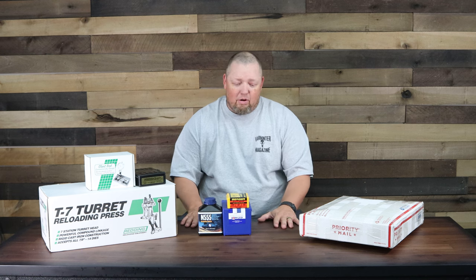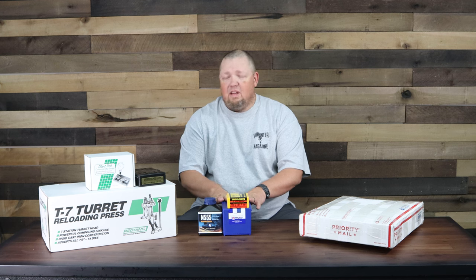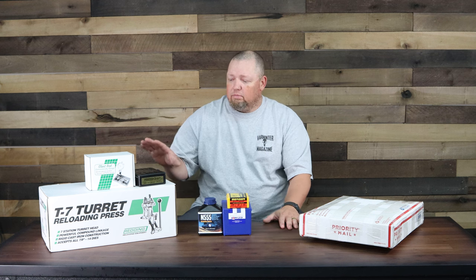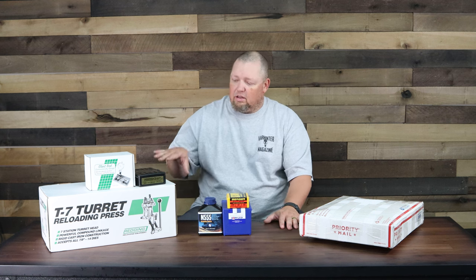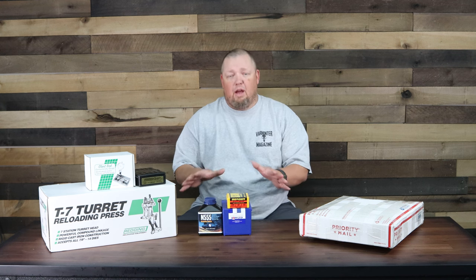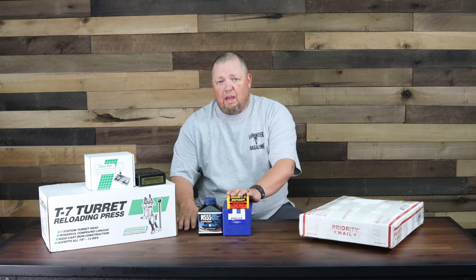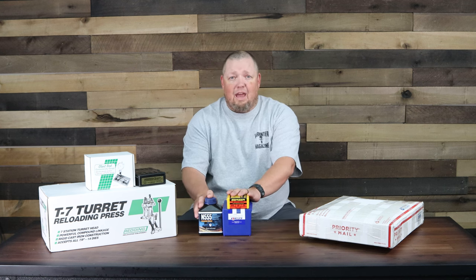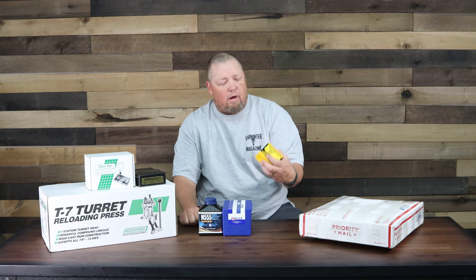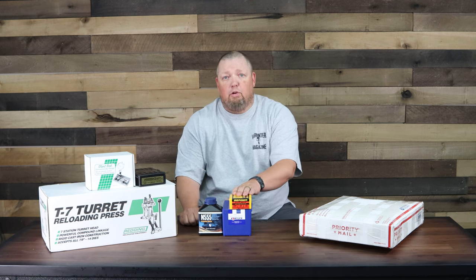All right, we are ready to start on a video series, starting with just the simplest of components, setting up our press, and going through the reloading process. The first thing I wanted to do is briefly talk about the components we have, which were supplied by a lot of different companies. We have Lapua cases, Vihtavuori N555 powder, and Berger 108 grain Elite Hunter ammunition. We're going to be using this in our custom 6mm Creedmoor rifle.